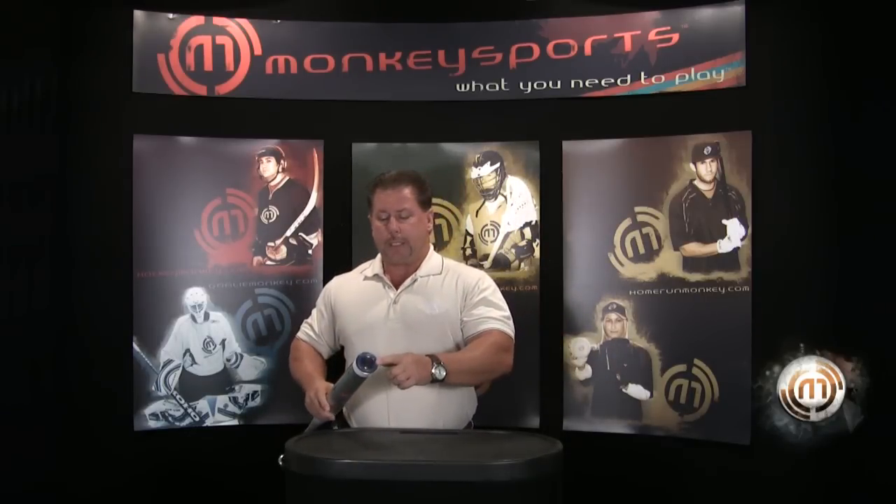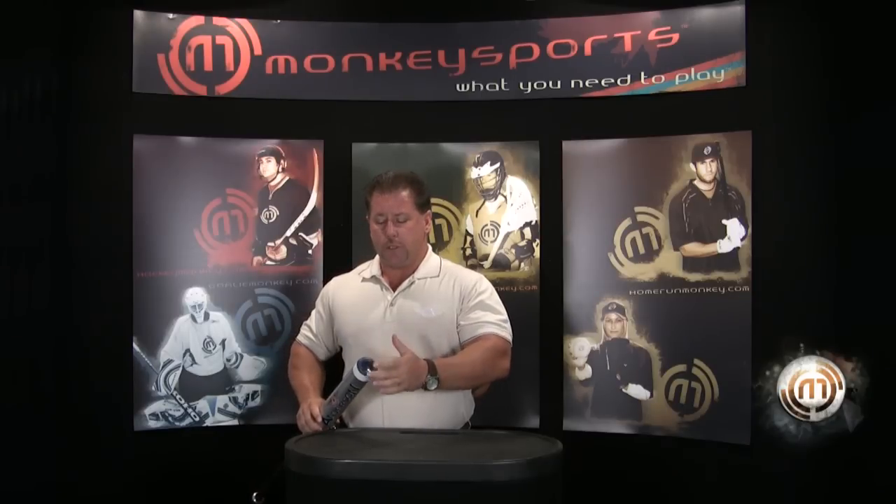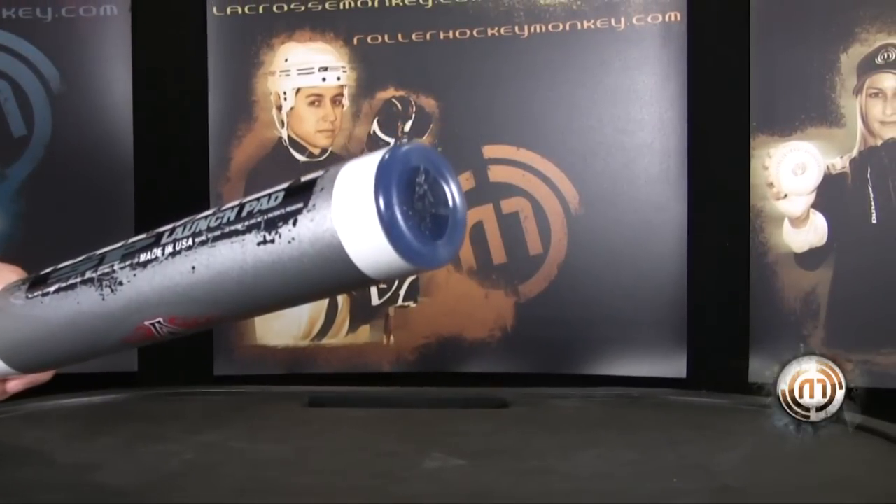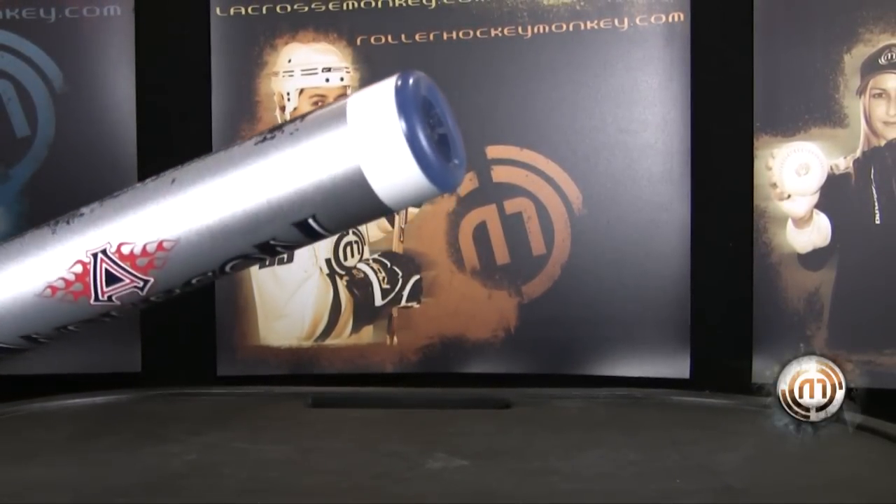Our end cap is made with bulletproof Lexan. Basically what that enables us to do is it's so much stronger than what's currently out there. The stronger we can make this cap, the more this barrel is going to flex. The more it's going to flex, the more performance we're going to get out of it.